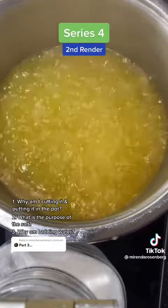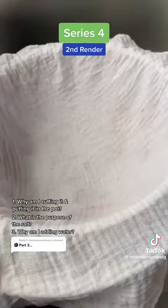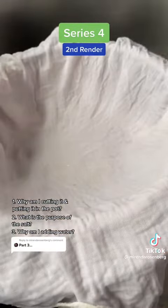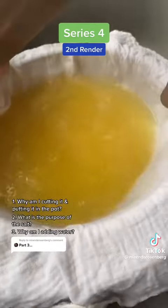Well, we'll bring all that to a boil, let all those things do what they need to do, and we'll filter it through two layers of muslin to catch any more of those solid impurities that might still be in the tallow.